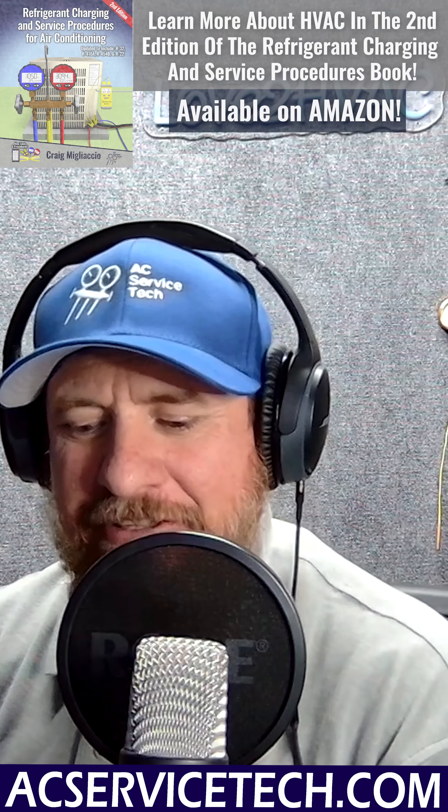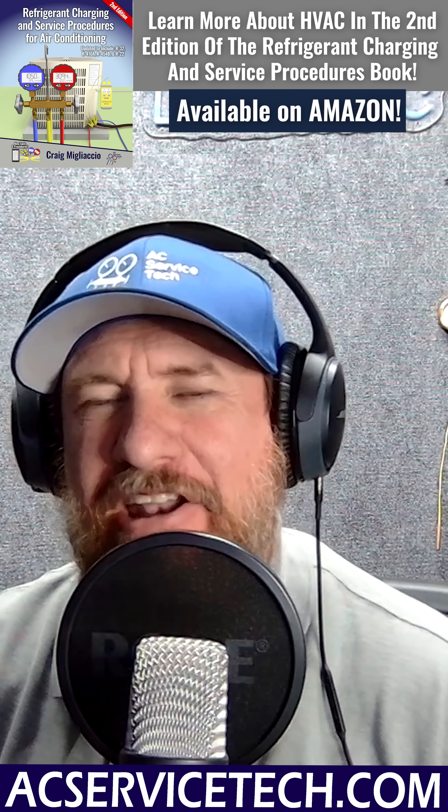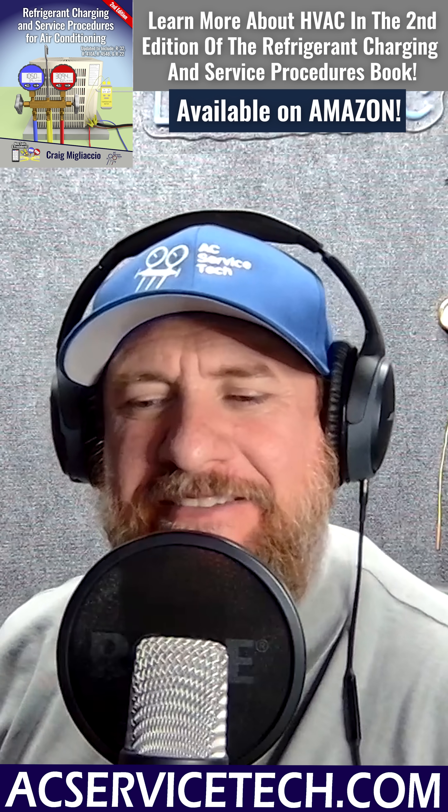What happens as a technician when you roll up to the job site and you have a frozen evaporator coil? I have it broken into four main categories. Number one is going to be airflow — airflow is the big one.